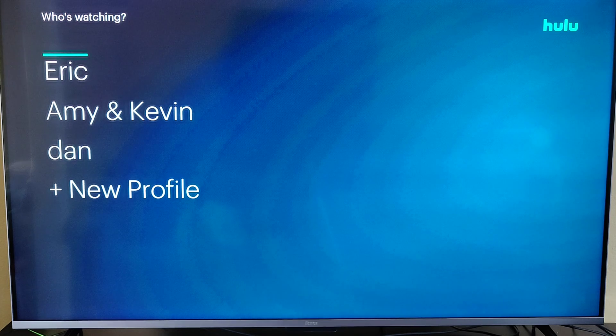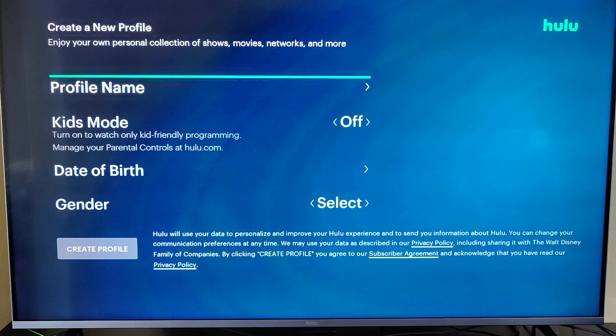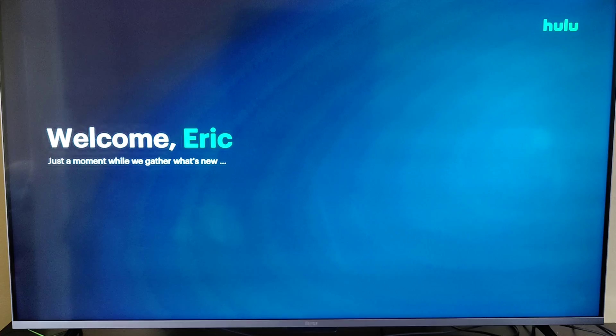Once you've successfully logged into your Hulu account, if you already have your profile set up, you can select your profile to get to watching content. Otherwise, you can always add a new profile — clicking OK on that, creating a profile name, whether you want kids mode turned on or off, a date of birth, gender, and then clicking OK on create profile.